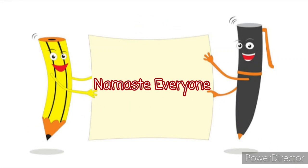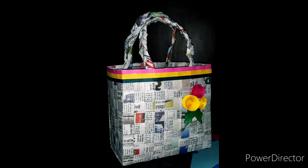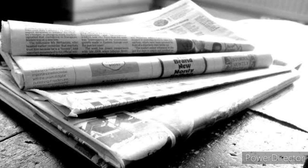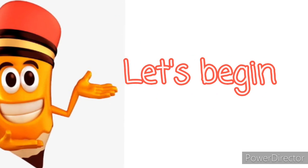Namaste and a warm welcome everyone to today's art class. Today we are going to make a beautiful woven bag using old newspapers. For making this bag we will need some newspapers or magazine papers, glue, scissors or cutter, and some decorative material which is optional for decorating your bag. So let's begin with the activity.